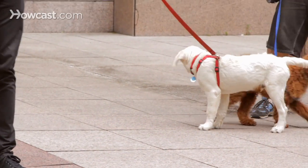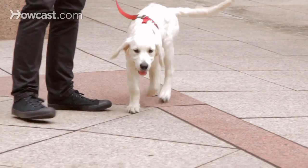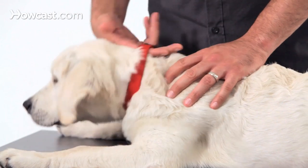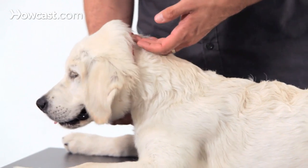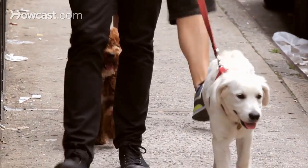In choosing the right collar or harness for your dog, there are a lot of overwhelming choices when you get to the store. First and foremost, you'll need a flat buckle collar. This is a flat collar that doesn't pinch, it doesn't constrict the neck. It's really for his tags and for safety, and you can also walk him from it on his leash.